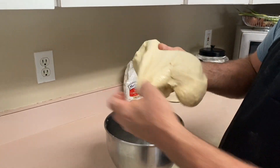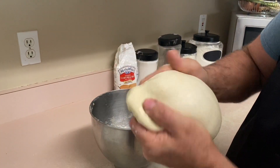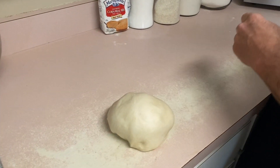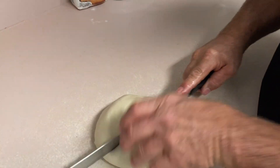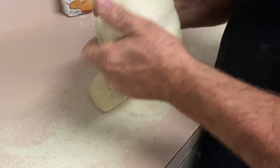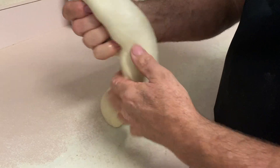Now we're going to start working this dough. We're going to stretch it out, fold it into a nice ball after pounding it down, lay it on the table, and cut it in half to make two loaves. Not quite baguettes, but regular baguette-style little loaves, rolling them up together inside each other as you can see.